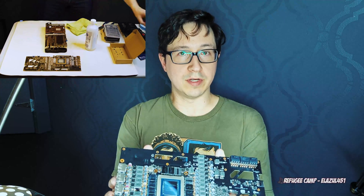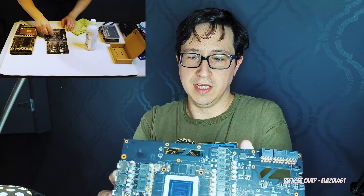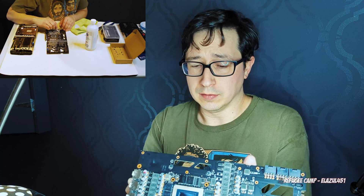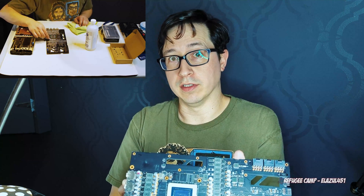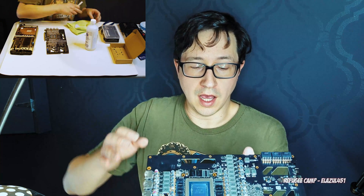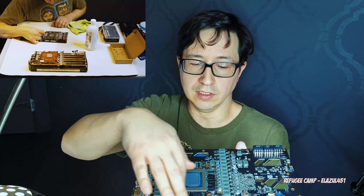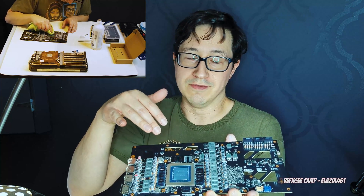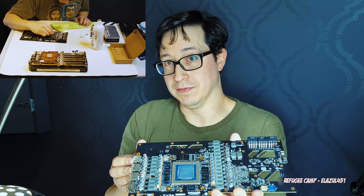Alright, and in a reasonable amount of time you will have a mostly clean PCB. It's nearly impossible to get everything off, so don't worry about it if you get a little bit here and there. It is non-conductive — the type of thermal material that they put on these cards by default. If you have a little bit left in your VRMs, it's not a big problem. If you have a little bit crusted on the side of the VRAM, that's not an issue either.